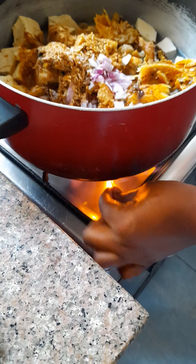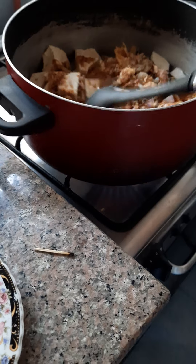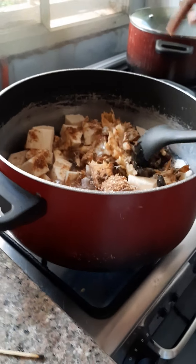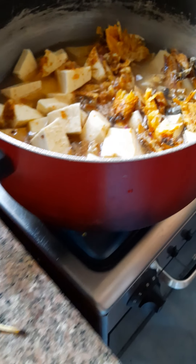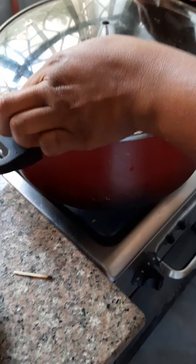Put this on fire and stir it, then cover it for it to boil.